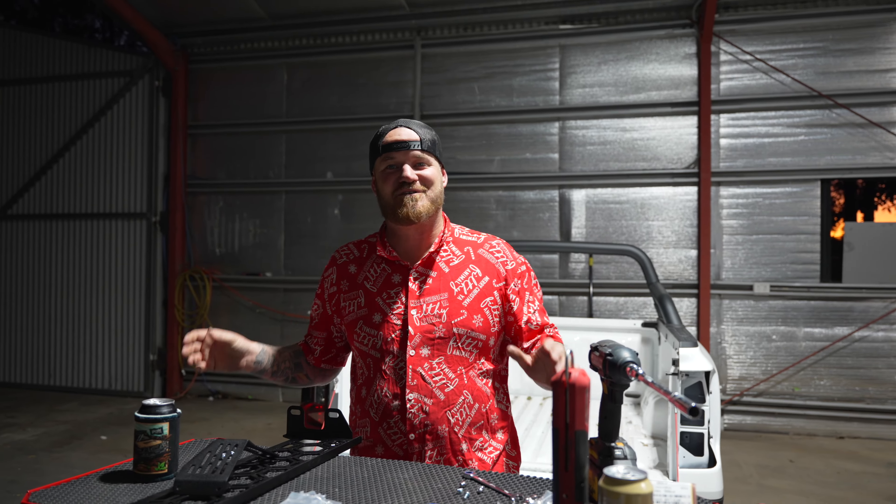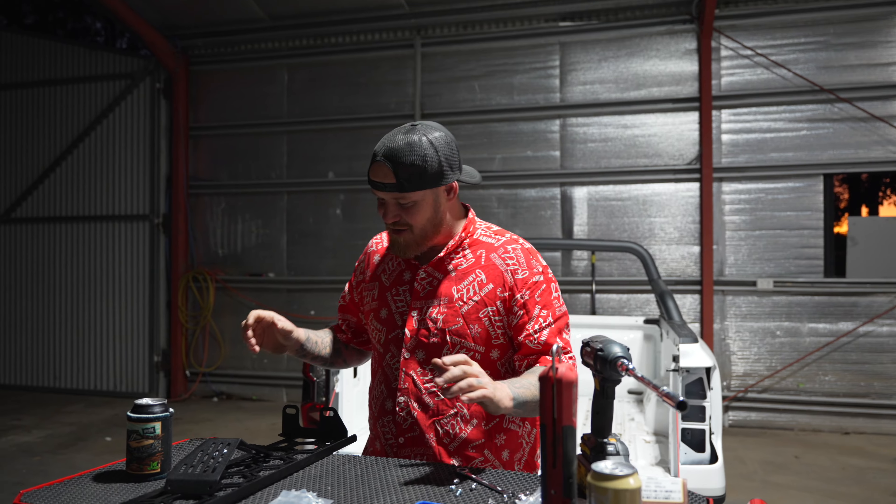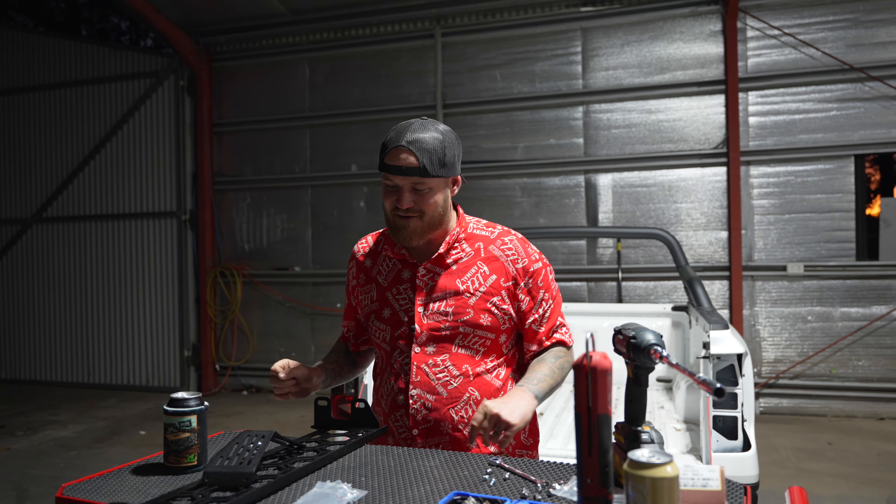G'day legends, welcome back to another Friday install. We've got a pretty special one in store for you — Raptor legends, we've got the next-gen Raptor covered. You've all been asking, so we've finally done it.